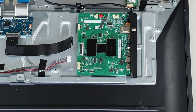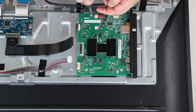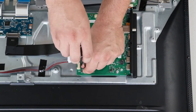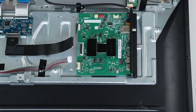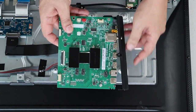Grab a Phillips head screwdriver and unscrew these four screws. Once the four screws are undone, the board comes off. With it raised, disconnect the plastic adapter.